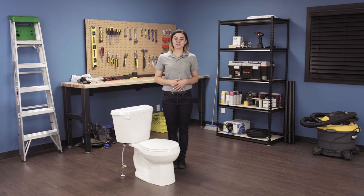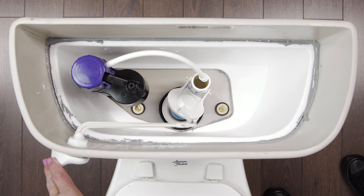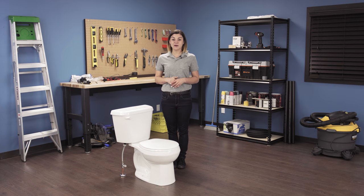The fill valve is part of the toilet that supplies the tank with new water after each flush. Over time, the fill valve may become worn or out of alignment due to wear on the valve's components. If your fill valve leaks or if water continues to run after you flush, it may be time to replace the entire fill valve.